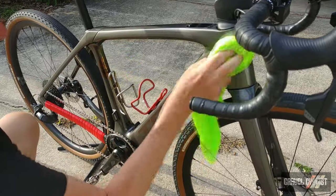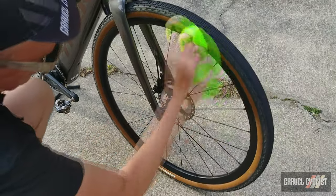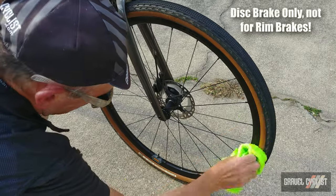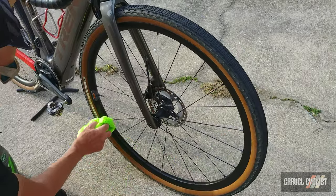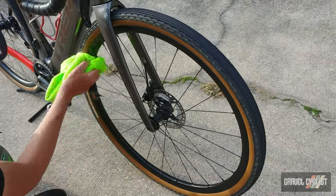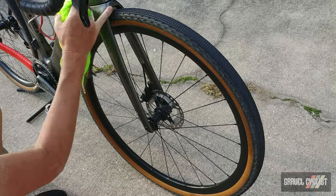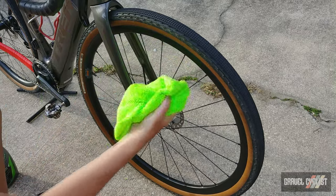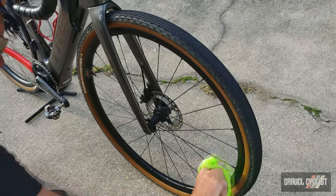I find it helps if you apply maybe one or two coats. You can even apply it to your carbon rims or aluminium rims. Obviously it pays to remove the wheels to access all those nooks and crannies, such as underneath the fork crown — that is an area where dirt likes to collect.